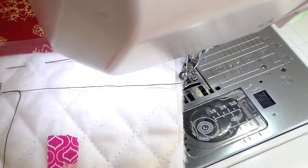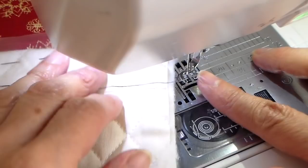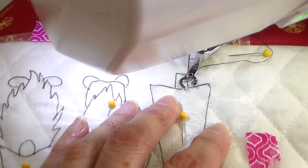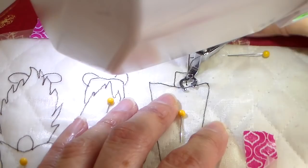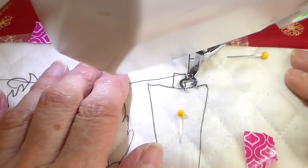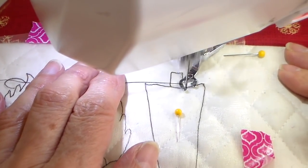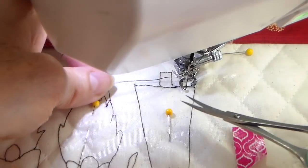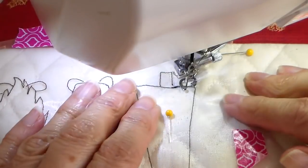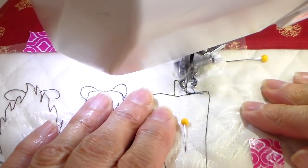I'm at my sewing machine now and I have my free motion foot on. I have black bobbin thread and just a regular all-purpose black thread on the top. Lowering my presser foot — I do have my feed dogs dropped and I'm going to be doing the movement on this. I'm just going to be outlining as close as I can. I can just sew right on this line; it's really easy to see with this solvy. I did a little back and forth stitch to get my thread secured and then snipped that off.